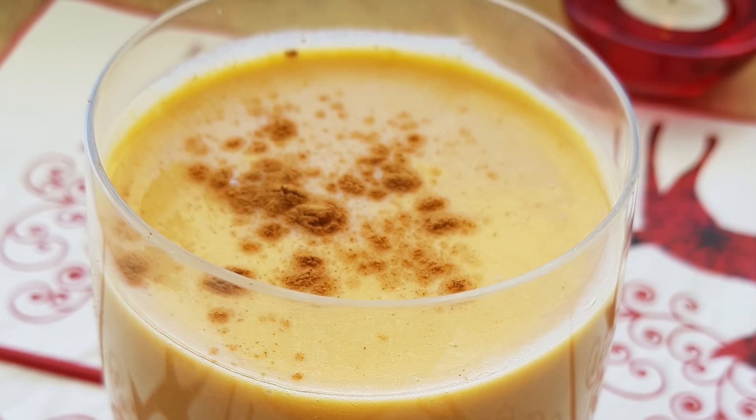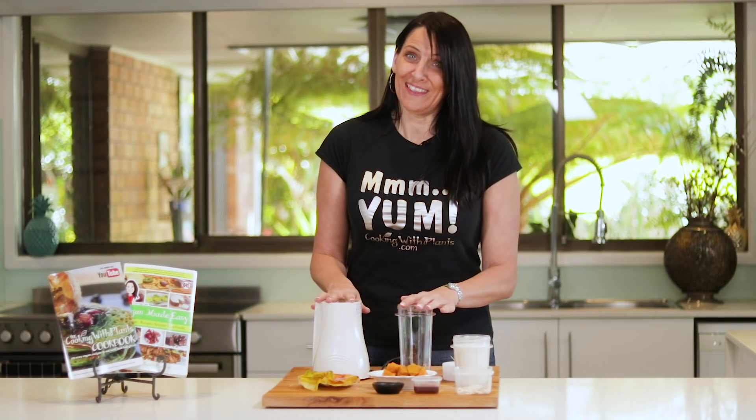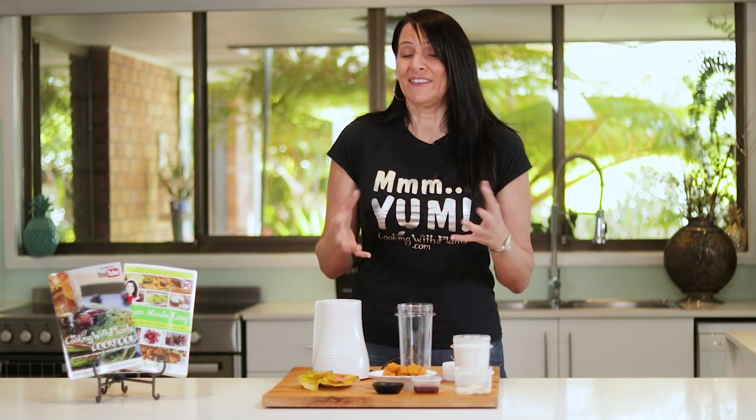For this recipe I'm using my Tribest blender with the large cup. This is going to be a single serve, so depending on how many people you want to make this for, just multiply the recipe.